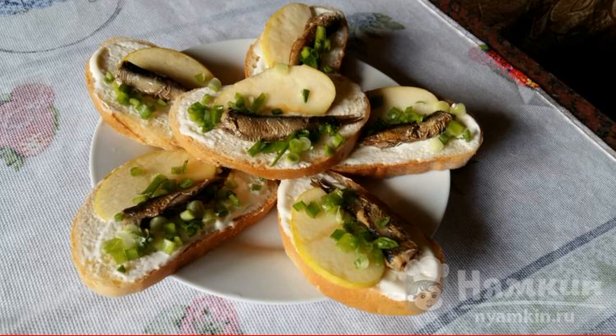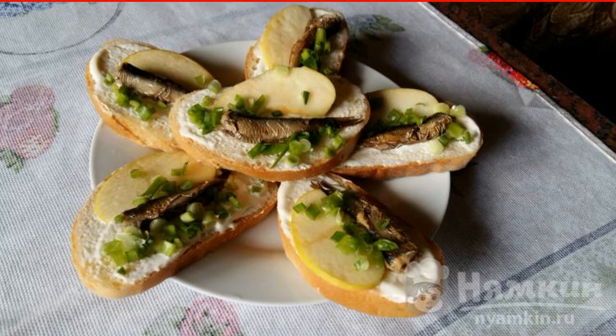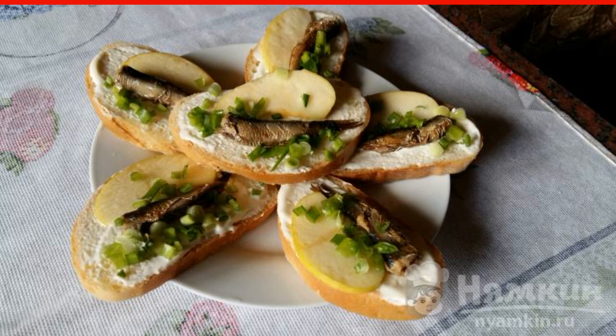If you have a jar of Sprats at home and don't know what to make for a quick snack or breakfast, you can make sandwiches with Sprats and an apple in a hurry. Fruits can be replaced with vegetables — for example, fresh tomatoes, cucumbers, as well as any greens are suitable. This recipe is from the category of Russian Cuisine and consists of six cooking steps. The complexity of the dish is medium.